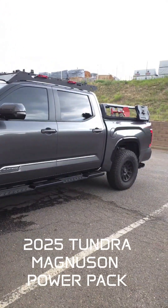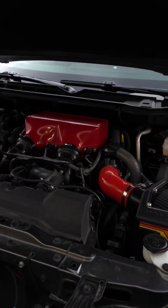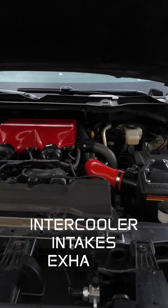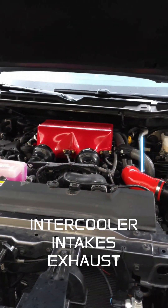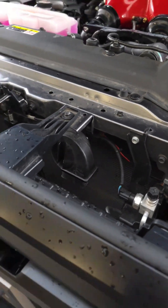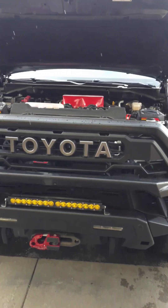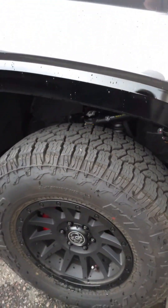This is a 2025 Platinum Tundra. We've done the Magnuson Performance Pack, minus the low temperature heat exchanger because we're still going to work on that with this ARB bumper. And our 18-inch big brake kit.